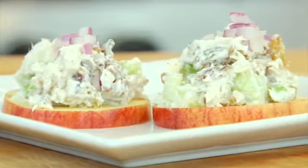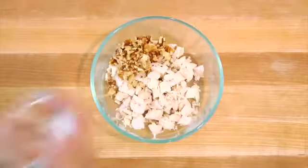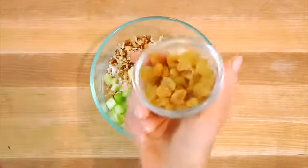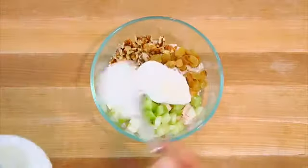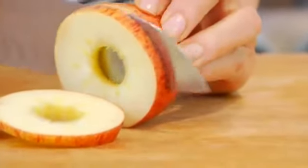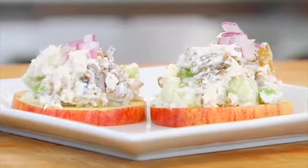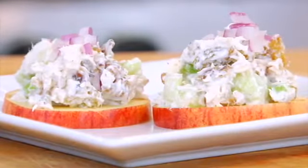A couple ways I might enjoy this chicken: number one, a Waldorf chicken salad served on apple rounds. I take some of that chicken and mix it with a few chopped walnuts, some chopped celery, and just a few raisins. Give it a dollop of Greek yogurt, a little bit of salt and pepper, and mix everything together. Then I core an apple, slice it into rounds, and lay the chicken salad right on top. Sprinkle a little bit of finely diced red onion over the top for color and a little crunchy edge. These are super light, crunchy, refreshing, and perfect for warm summer weather.